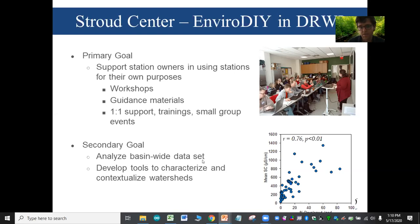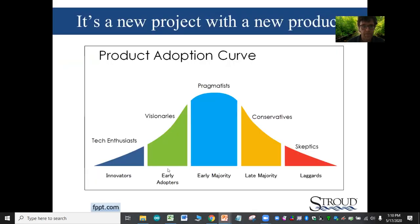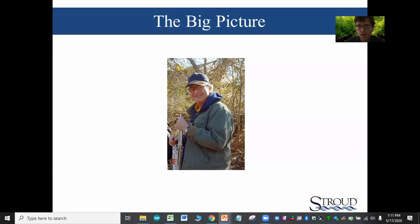A secondary goal is to analyze the basin-wide data set — that's really what Deanna and Mark are working on. Looking at this product adoption curve, this is a new project in a new realm. We're really in the range where we're just making this a publicly available product with a select group of people involved, and we hope to continue broadening the effort.